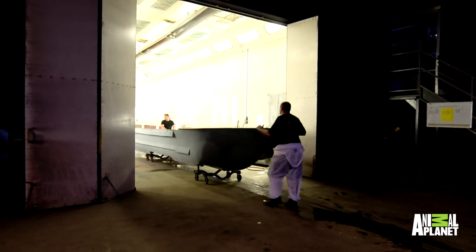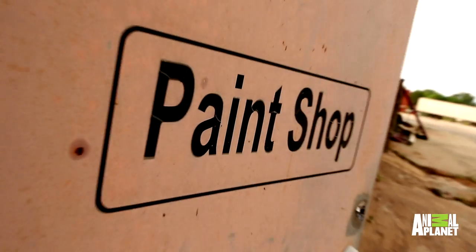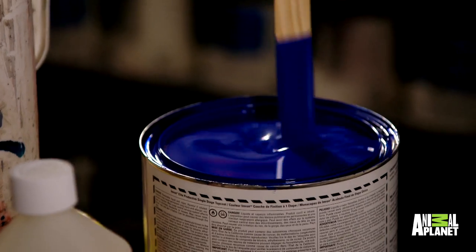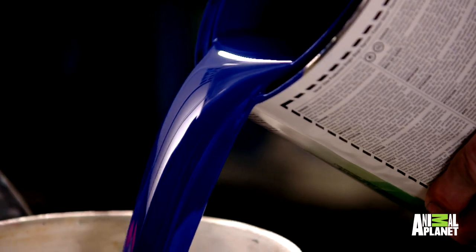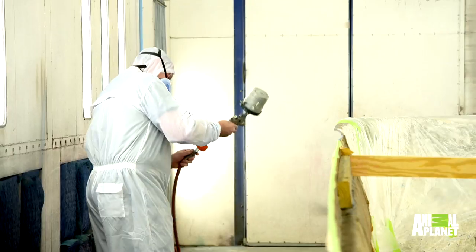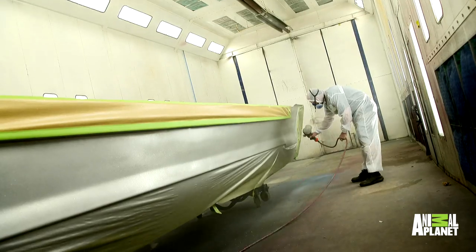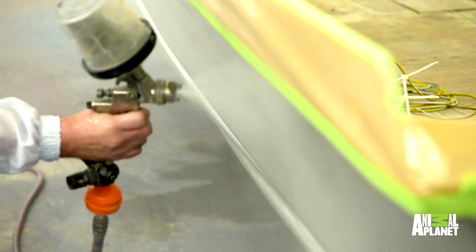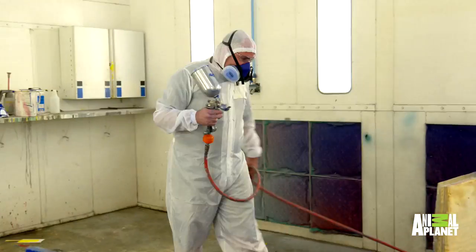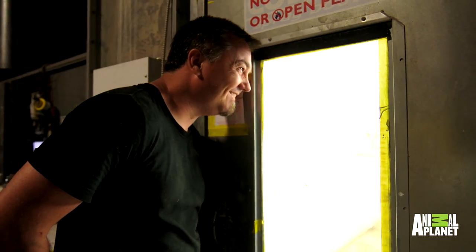With the hull off the trailer and the Yukon Delta finally in the booth, Doug can work his magic. It's go time. Ocean side blue — beautiful. I'm gonna put 18 coats of paint on this boat. Edwin loves to bring the hot rod approach to the boat. The size of this boat is definitely gonna be a challenge to keep the paint wet for that big of a surface area. You have to really hustle.